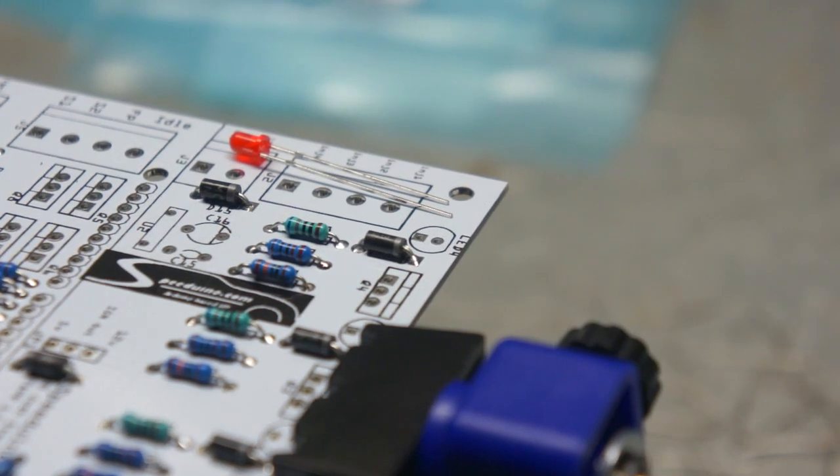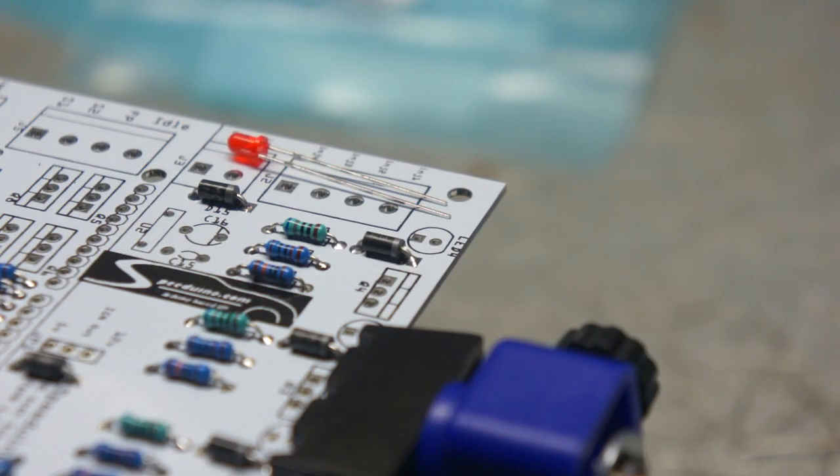After fitting all the normal diodes, the next job is to install the LEDs. There are eight LEDs if you're installing a full kit — one for each of the injector channels and one for each of the ignition channels. These are fairly straightforward to fit.